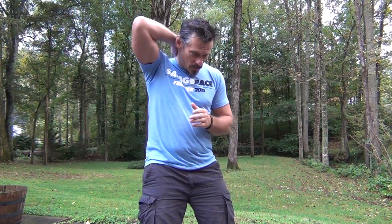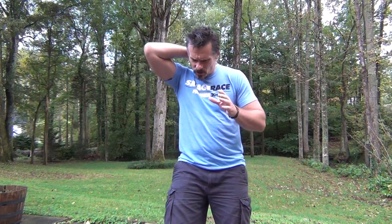Hey guys, I almost forgot to give you a video clip telling you about what we're doing on ESP Raw number 156. Can you believe it? Tons of cool stuff on that.